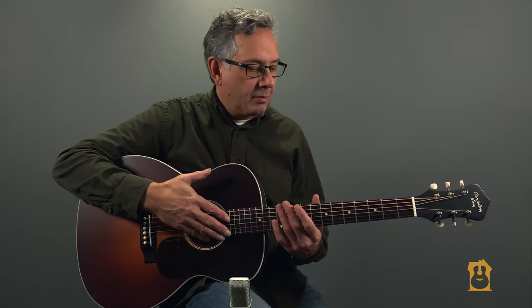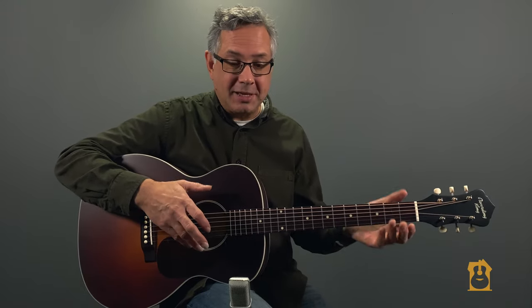The typical saddle height and truss rod adjustment — that sort of thing. This one definitely required more work. We had to remove the strings, dress the frets and level them, then crown them — reshape and polish them. There's nothing like the feel of a guitar with freshly leveled and polished frets. It's just wonderful to play.